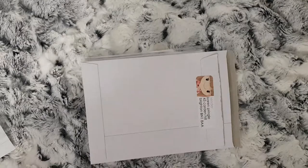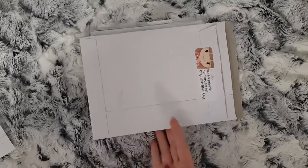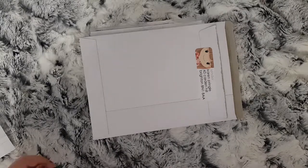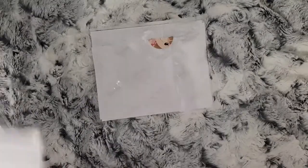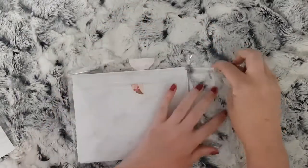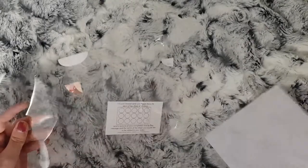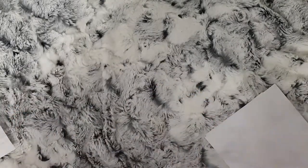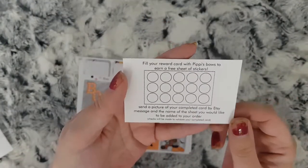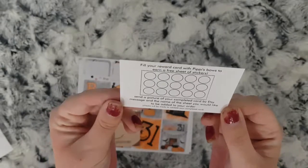Hi everybody and welcome to the first part of my October Etsy orders. I have one order for you today, this is from the Pump Planner. I'll show you what I ordered — I already took it out of the rigid mailer. First you have a reward card, you have to fill your reward card.